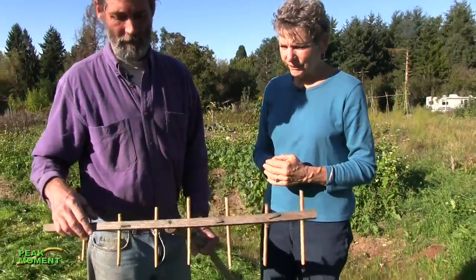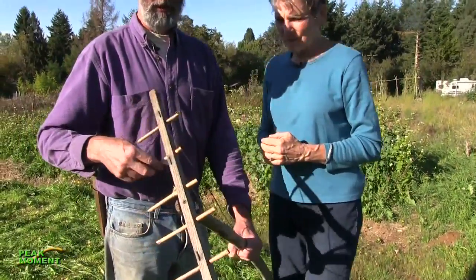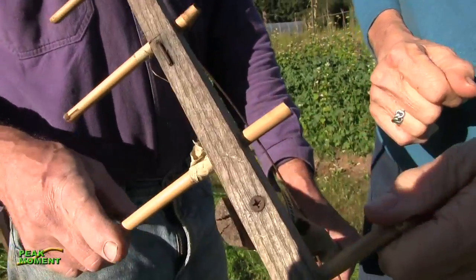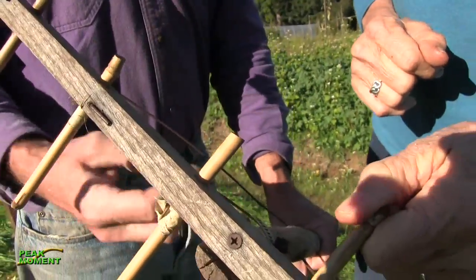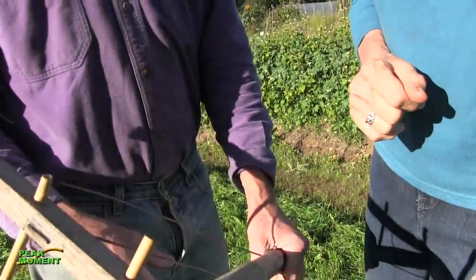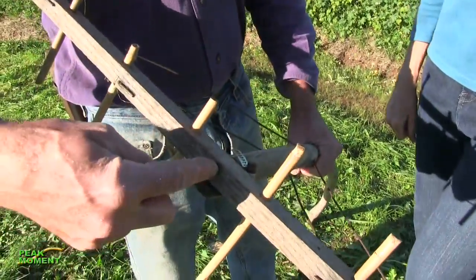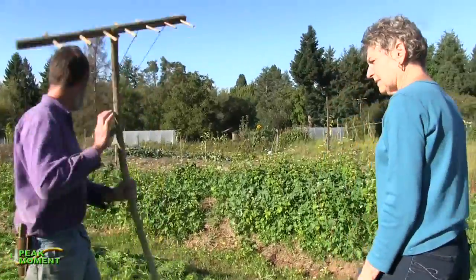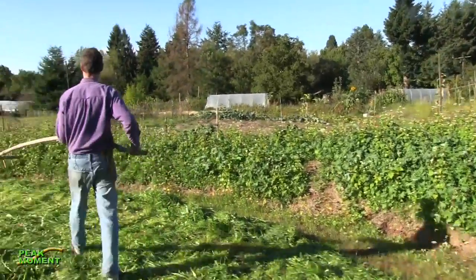This is one piece of hickory with holes drilled in it and bamboo skewers from our own bamboo patch, with pieces of wire to stabilize it. One sheetrock screw through there — about as simple as it gets. And this is a black locust handle.